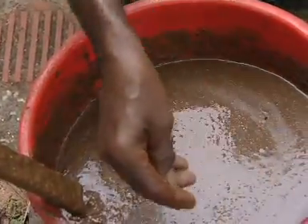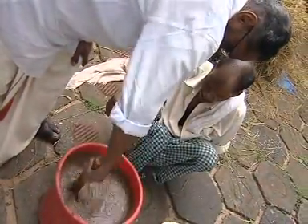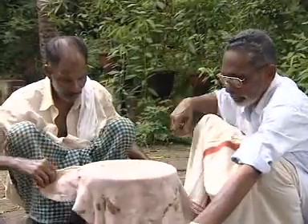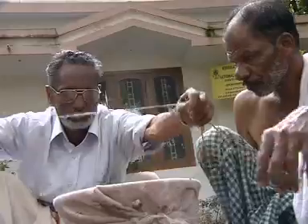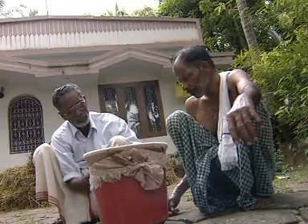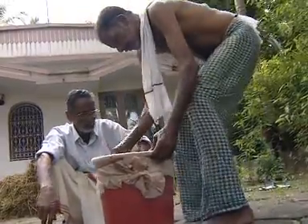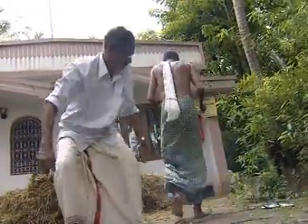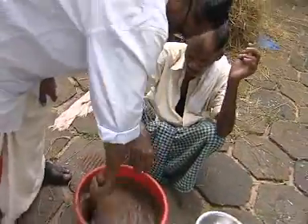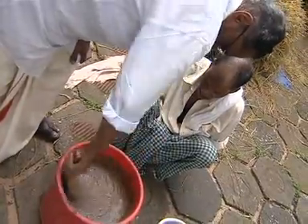Now add the yeast, mix well and tie up the bucket after covering with cloth. Keep this bucket securely in shade for a fortnight. Stir and mix the mixture after removing the cover daily.